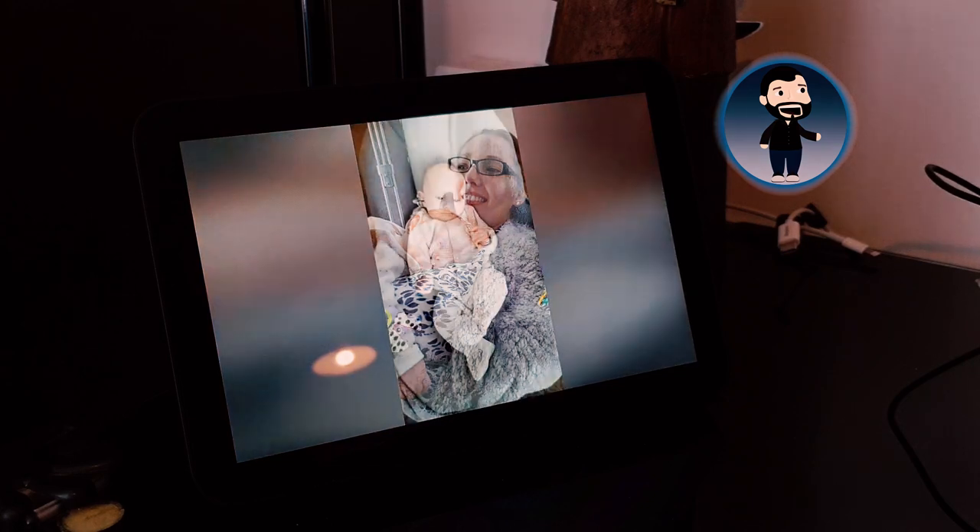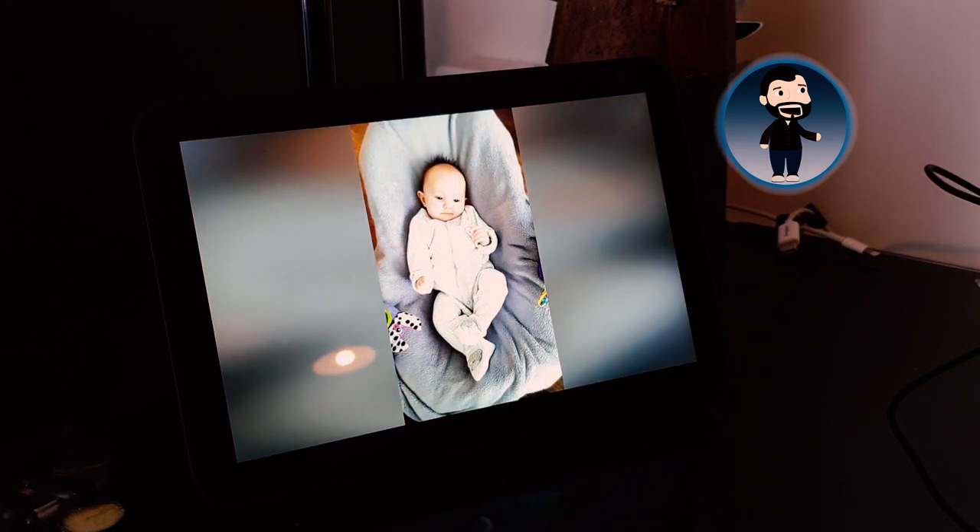One of the good things about these devices is that you can use them as a photo frame or a digital photo album. What a lot of people don't know is that Amazon gives every single customer five gigabytes of free photo storage, regardless of whether you're Prime or not. Prime customers get unlimited photo storage, but everyone with an Amazon account gets five gigabytes. You can set these Echo Show displays to show the photos stored in the cloud.